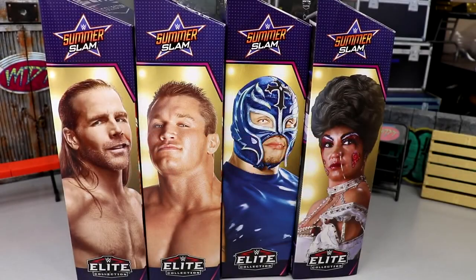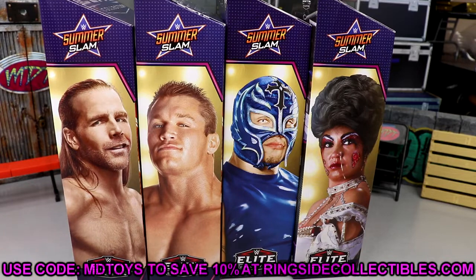What is good everybody, welcome back to another My Damn Toys video. We are back today with another WWE Elite set review — the WWE Elite SummerSlam 2022 Build-A-Figure Dominic Mysterio wave. Before we get started, if you guys would like to grab this wave you can do so over at Ringside Collectibles wrestling figures.com, use promo code MDTOYS to save yourselves 10%.